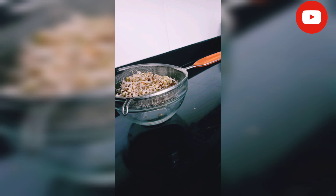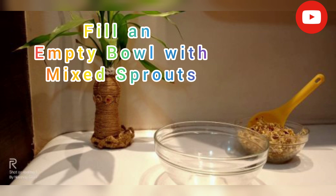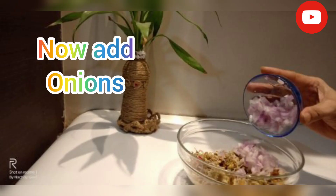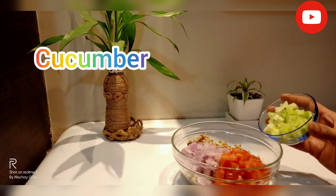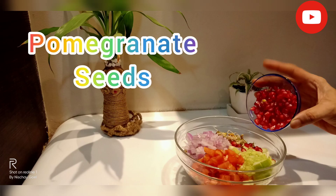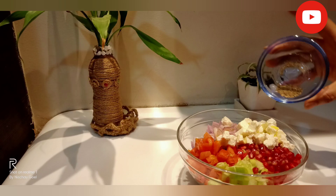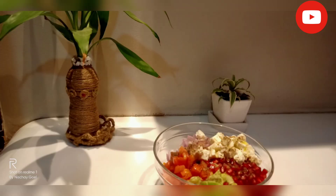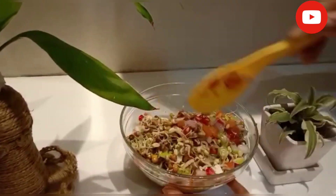After semi-cooking, we will drain the sprouts in a strainer to remove all the extra water and keep them dry. Then we will add all the remaining ingredients and mix it well. Our mixed sprout salad is ready.